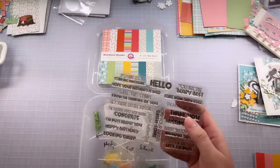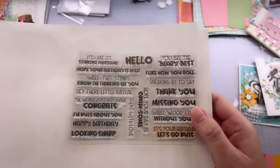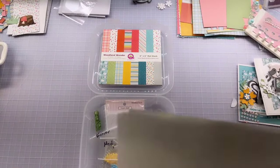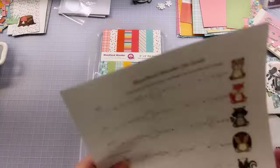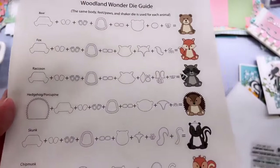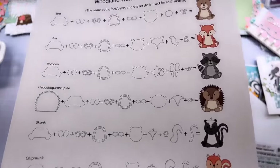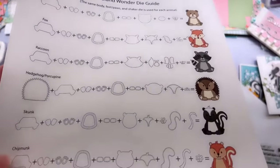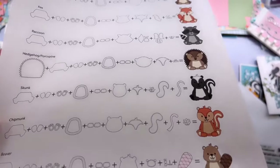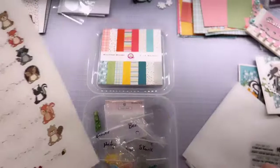There is a wonderful stamp set that goes with the theme of 'Forish Friends' and you can see how they match up to some of those critters. In this kit we have a bear, a fox, a raccoon, a hedgehog slash porcupine — it's one of those shapes you can customize. Also a skunk, and then chipmunk — although if you leave the stripe off the tail you could also do a squirrel. And then the beaver, plus some accent dies with something special about them.